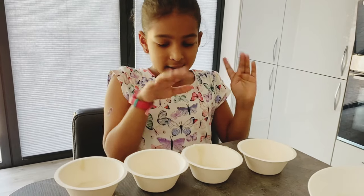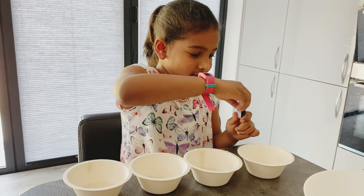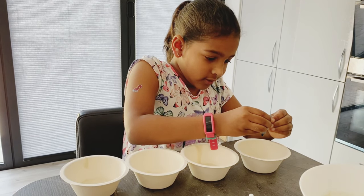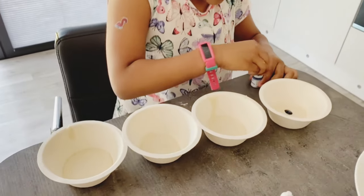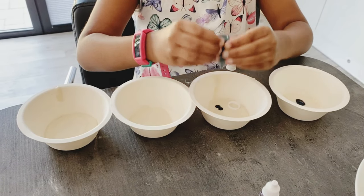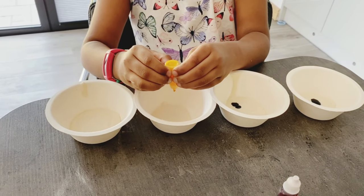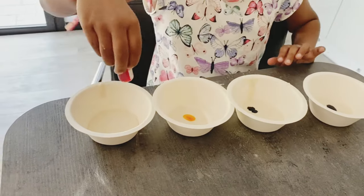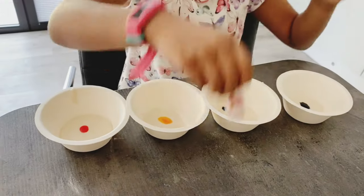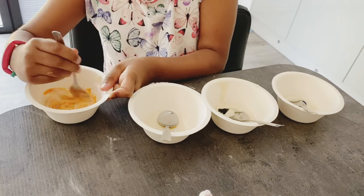I separated them into four bowls and now I'm going to put the colour in and make them look nice. So first we'll need the blue here — one or two drops, I'll do two. So I'll do two drops of that.